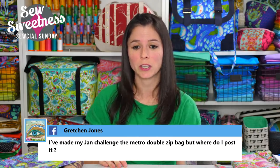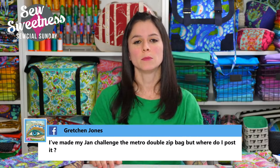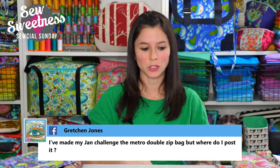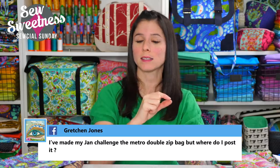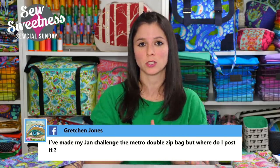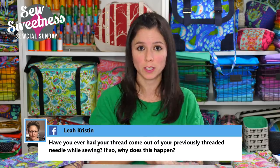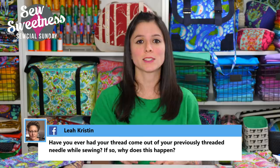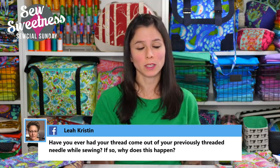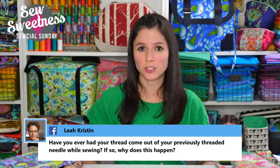Gretchen asks: I've made my January challenge, the Metro Double Zip Bag — where do I post it? I post all the challenges on my blog at SewSweetness.com/blog. It should be one of the more recent posts — look for the one that says Metro Double Zip Pouch, the challenge for January. Scroll down to the bottom where there's a blue button that says 'Add Your Link.' Click that, upload your photograph, and that's all you need to do. You may need to resize your photo — I like the free website PicMonkey for making edits, adjusting lighting, and adding text. There's also a free app called A Color Story for your cell phone. Both are great for resizing and brightening photos taken indoors.